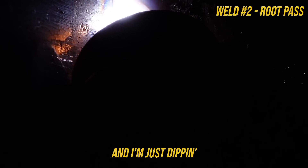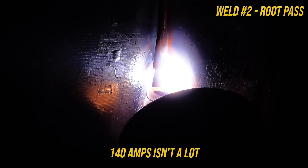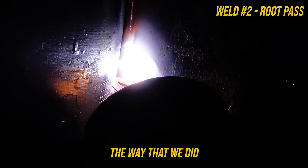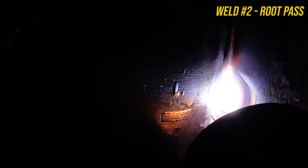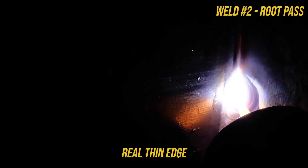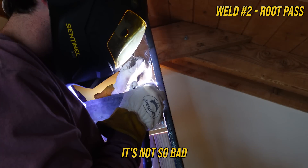I'm just dipping into my puddle. 140 amps isn't a lot for what we're working with, so if we didn't prep the way that we did, this would be a much harder weld. But because we did prep to a real thin edge on this adjacent base metal to the upright, it's not so bad.